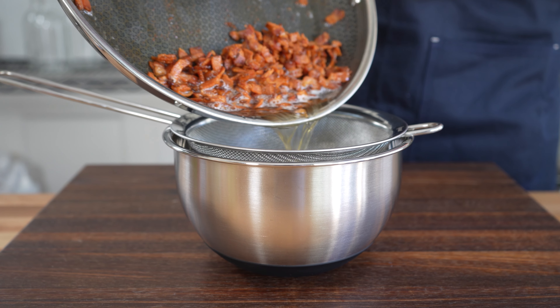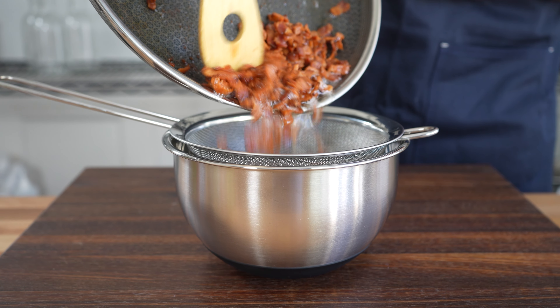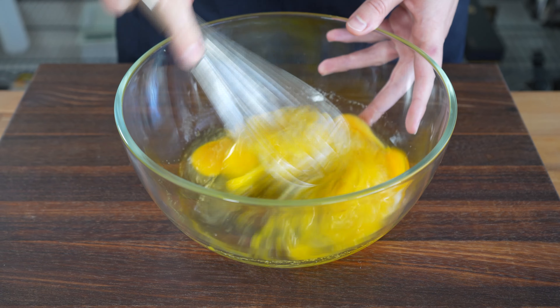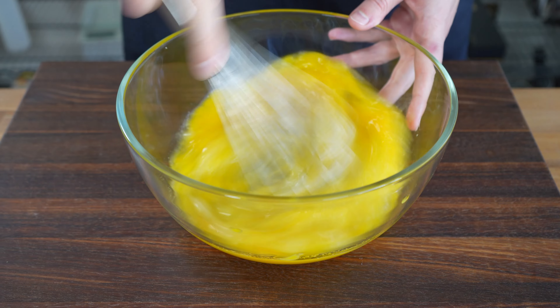Strain the oil out of your bacon and save it because it's liquid gold. While the bacon cools, we season our eggs with garlic salt and whisk vigorously to get some air bubbles in the scramble. This will help with getting a nice lift on our eggs.